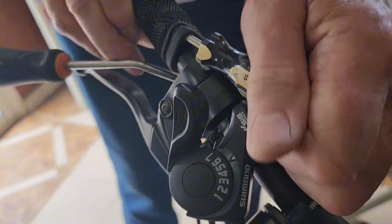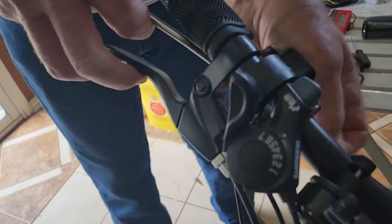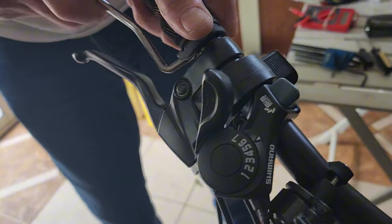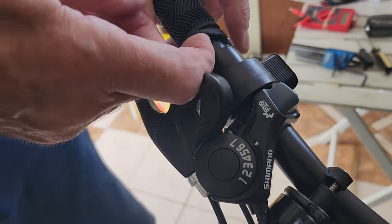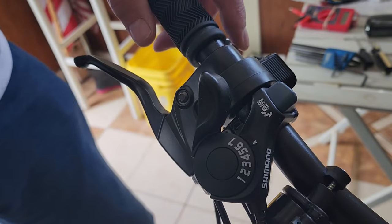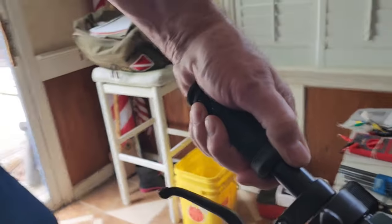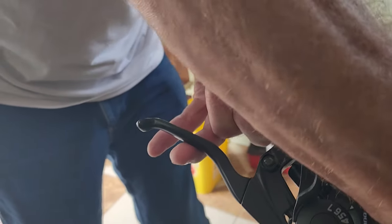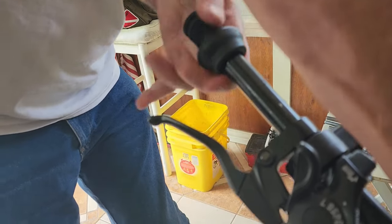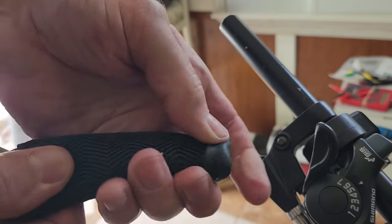I'm just working this by releasing the grip from the handlebar by running a screwdriver up in there and working it around — eventually I'll get it off. If you've got an air compressor you pull this lip off, spray air in there and that thing will jump off. So right now I'm just rolling it back onto itself — one down, one to go.